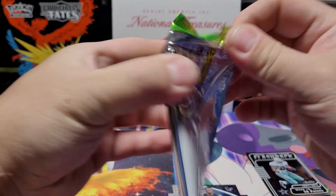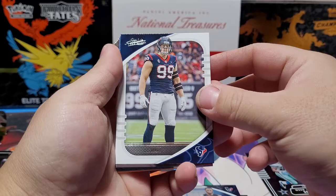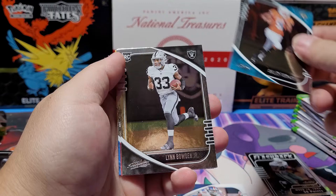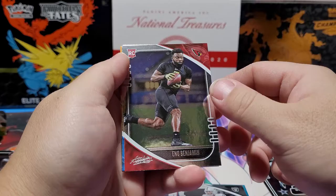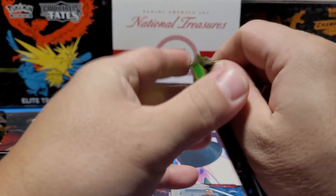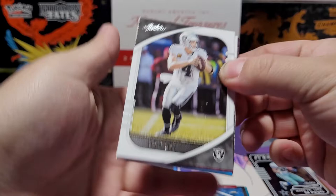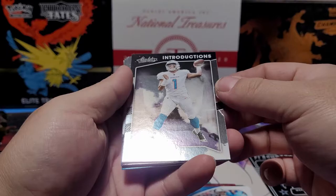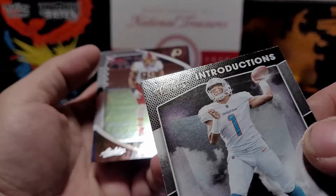Now let's get to the right blaster. JJ Watt, Terry McLaurin, Desean Jackson, Darius Slayton, Collin Johnson, Lynn Bowden Jr. of the Miami Dolphins, Eno Benjamin, and Joe Reed — a lot of no-namers in that pack. Next pack — not feeling a thick pack, but hopefully there's an autograph in here. Derek Carr, Debo Samuel, Teddy two-gloves. Another Tua Tagovailoa Rookie Introductions — with a really big dimple, you see that? Nice. And Chase Young.